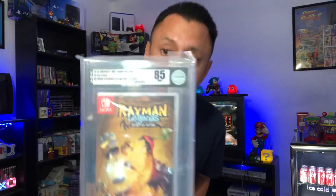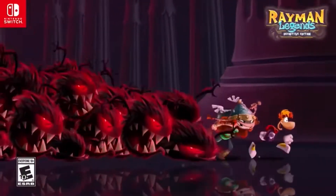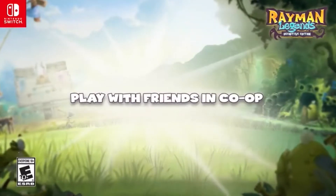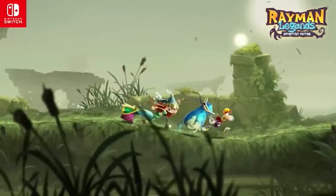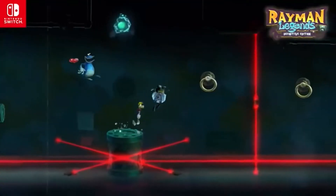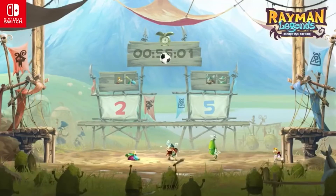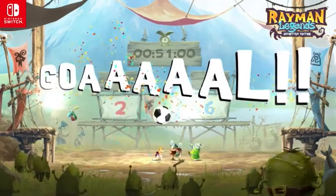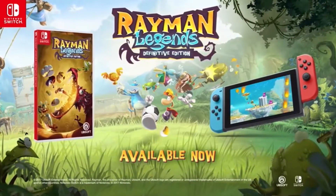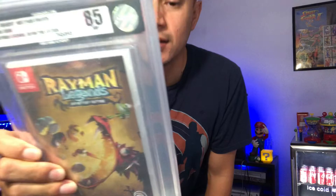Last but not least, let's go ahead and see what we got. We got an 85 for the Rayman Legends! I'm a big fan of Rayman — this is an awesome game.